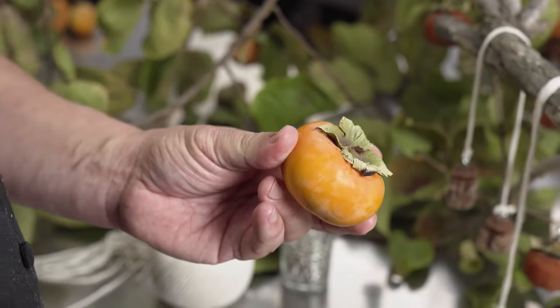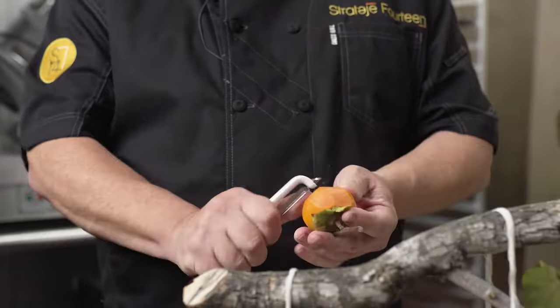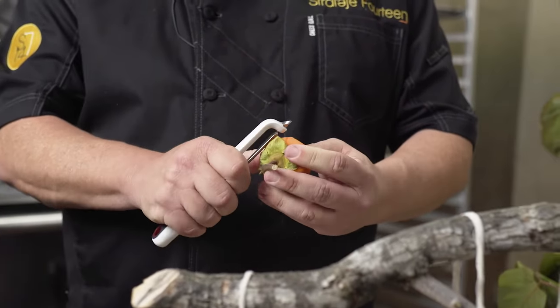First step: take a ripe persimmon, leave the leaves on, and peel as close to the leaves as you can, getting underneath them as much as possible. Then just make nice uniform peels.